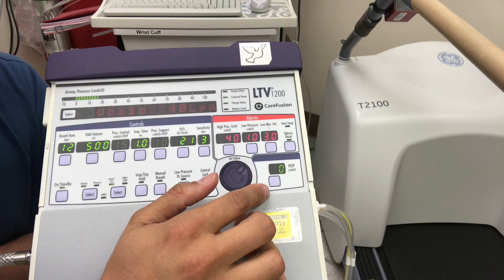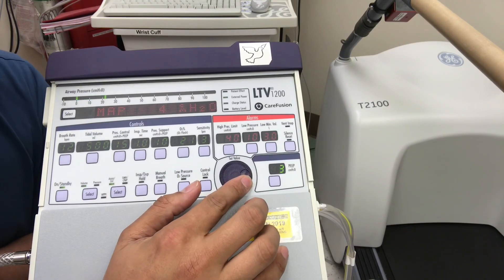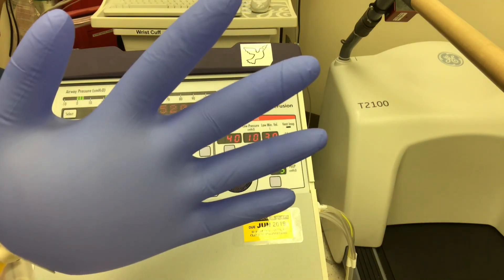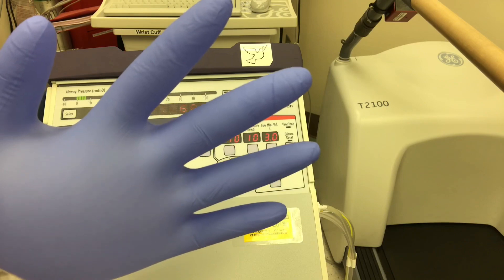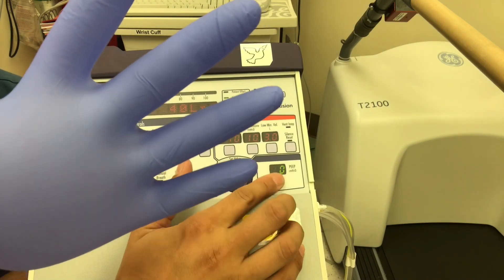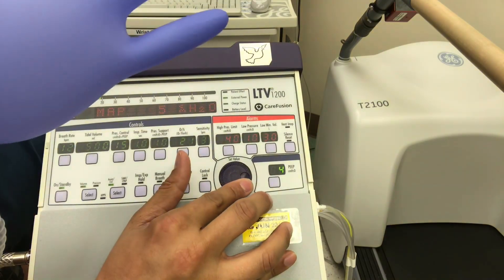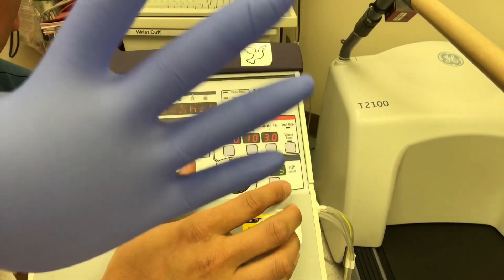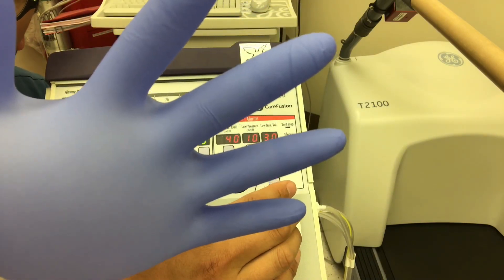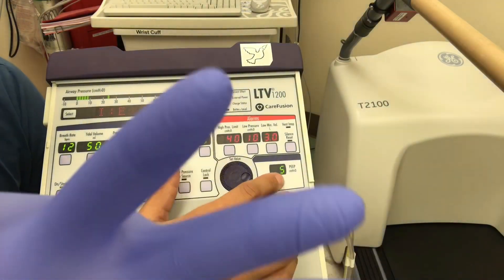Let's dial in some PEEP using the touch-turn interface. Touch the control — everything grays out — then adjust PEEP to 5. Notice what happens to the lung now: it stays open. We give that tidal volume and keep it open. We don't want floppy lungs in our patients. If we turn the PEEP higher, watch the wrinkles come out of those gloves. Let's go back down to 5.